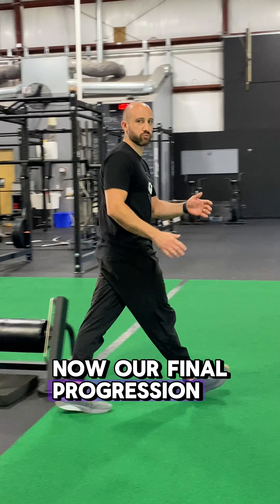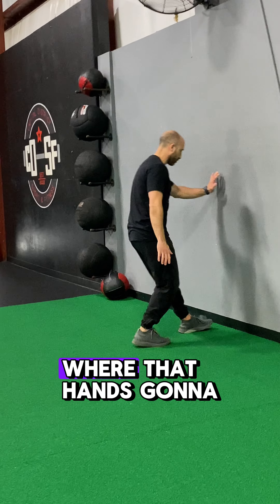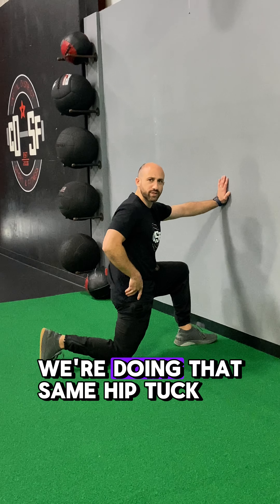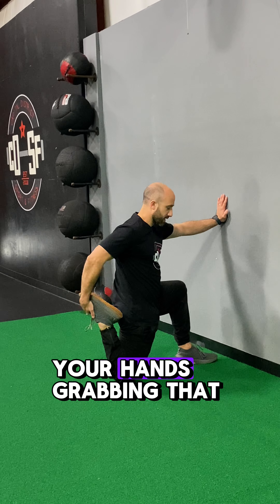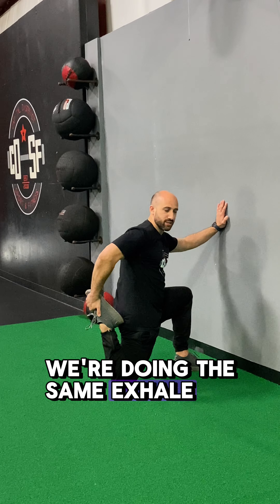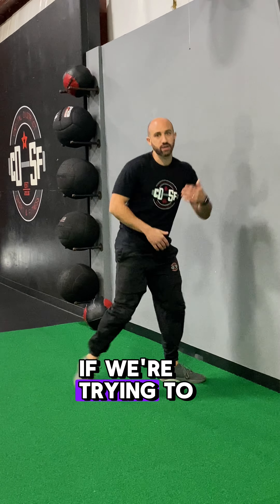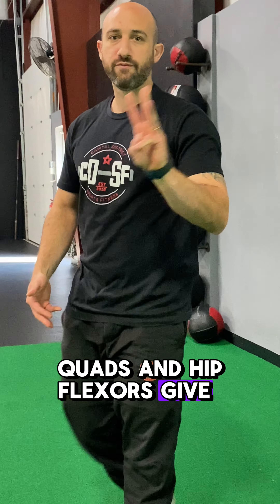Our final progression — we can go over to the wall for a wall hip flexor mobilization, where the hand is on the wall. We do that same hip tuck, and to drive more of the quad stretch, your hand grabs that back foot. We do the same exhale and the same rock forward. So if we're trying to improve our hip mobility, we want to stretch our quads and hip flexors — give those three a try.